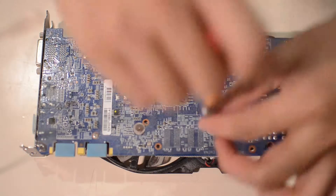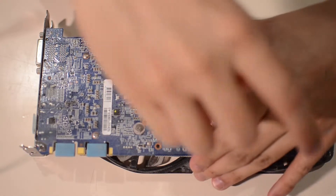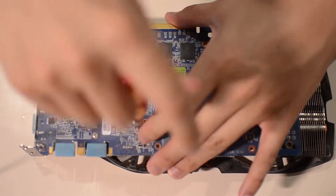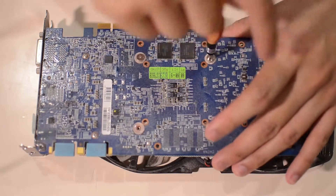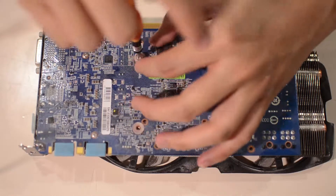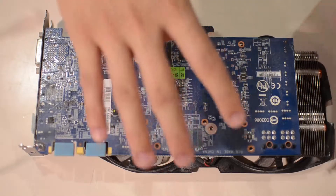Let's get to cracking this open. After I get it open I'll show you how I take it off — I'll cut the video, clean up the card, and then get back to applying the new compound. It's not as difficult as it looks; it's actually a pretty easy task. Keep your screws handy and safe — do not lose them.